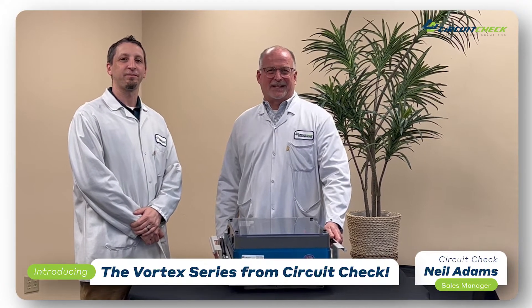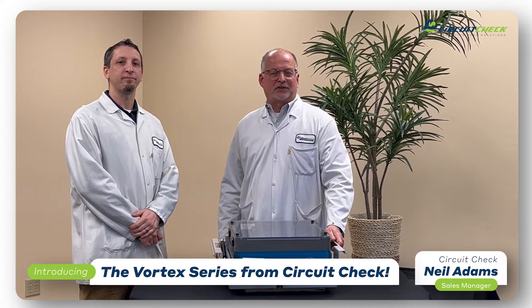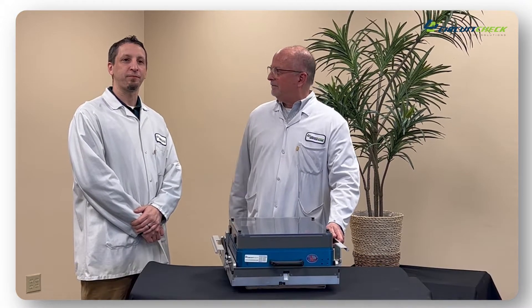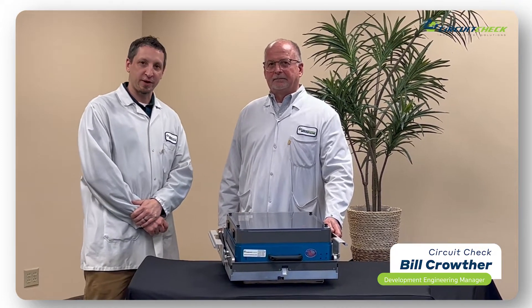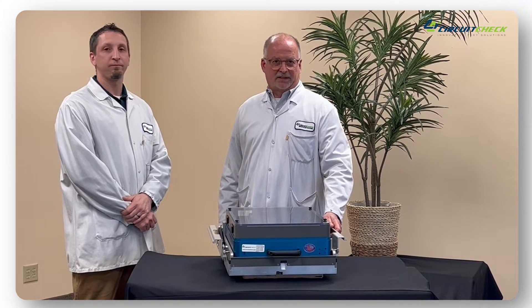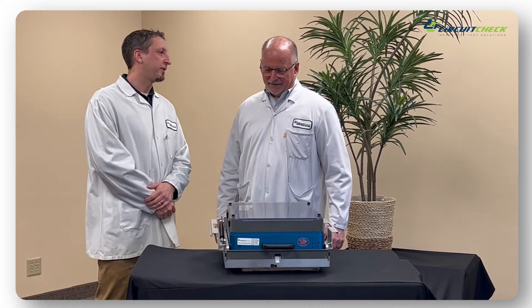Hi, I'm Neil Adams with CircuitCheck. You may remember me as the product line manager over in CircuitFixtures — now I'm the sales manager here. This is Bill. I'm Bill Crowther, I am the development engineering manager over at CircuitCheck. And we're going to discuss the Vortex series today. So Neil, what is the Vortex series?